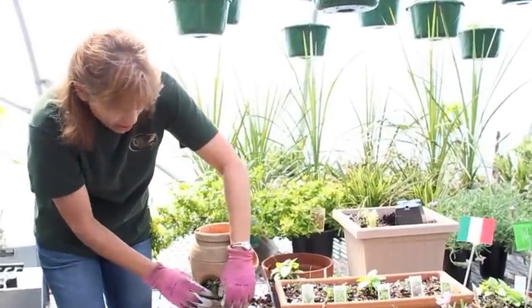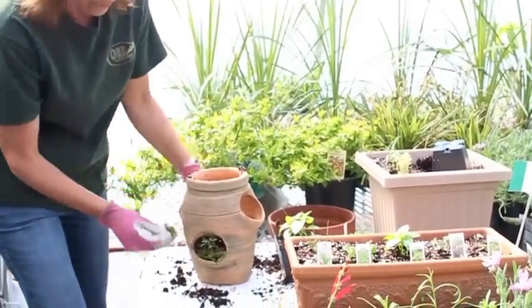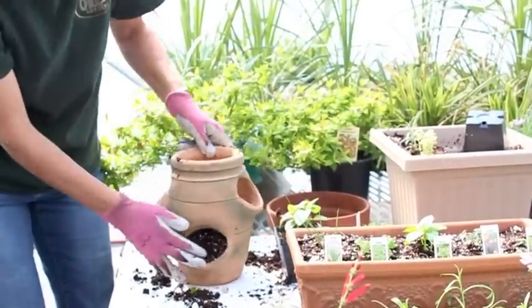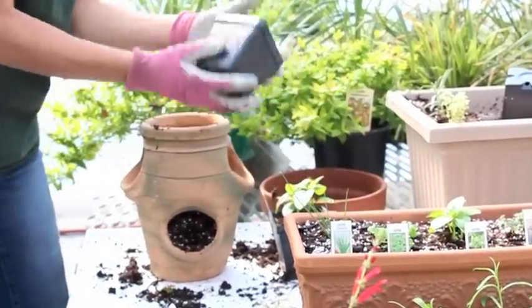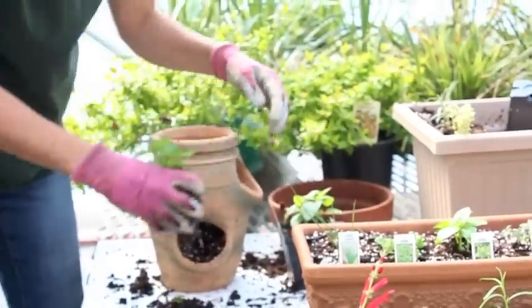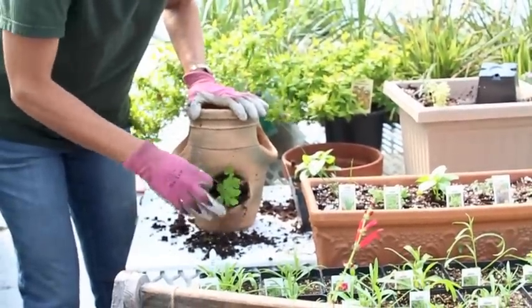Add a little moss — what the moss does is keep the soil from coming out when you water. Keep adding more layers until you get to your next hole. Then we're going to add some parsley. Parsley is a great herb; it's actually good for your eyes and helps protect against UV rays from the sun.